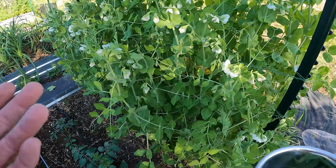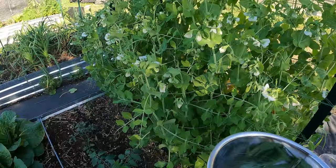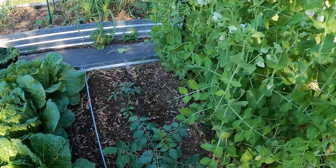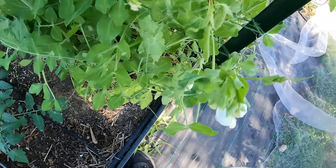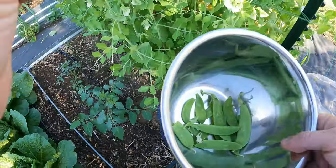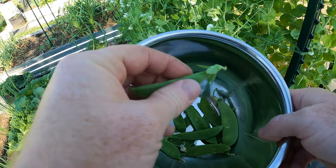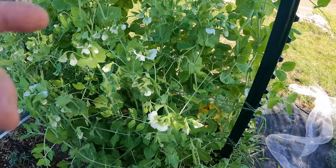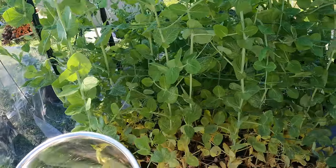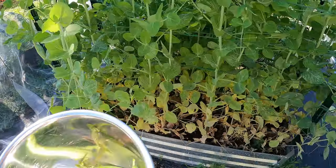The sugar snaps started producing maybe a week after the snow peas, so these are all pretty new and I have trouble finding ones that have plumped out. Okay, this might be an example of starting to plump out — you can feel the pods in there starting. So we'll pick that. I probably could have let that one go one more day, but you want to almost go back through and double-check.